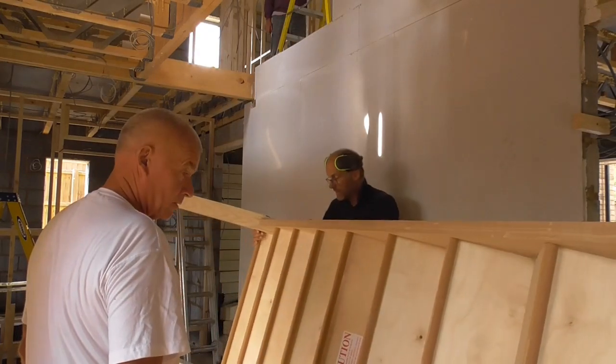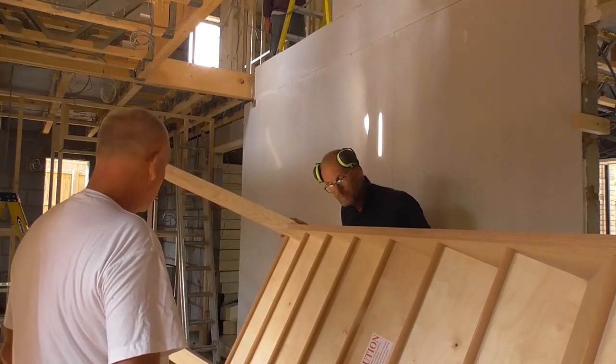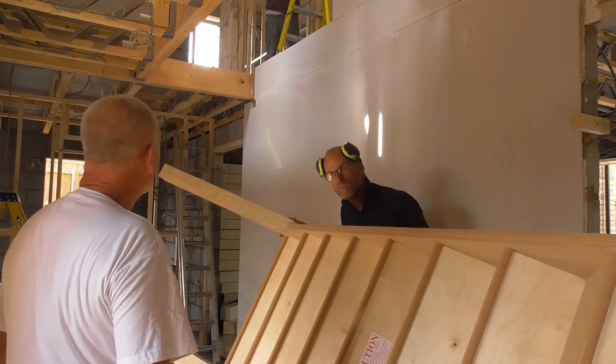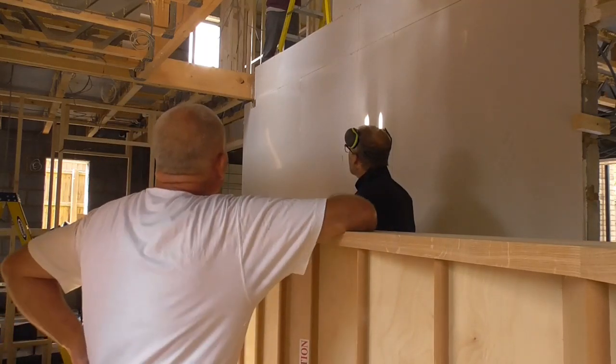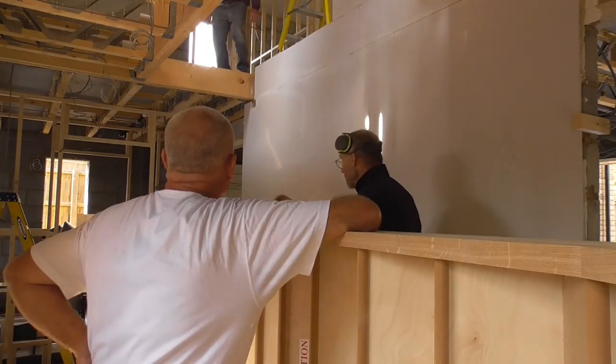I wonder if that's going to be heavy. Do you think we should get someone else to give us a hand? Maybe Adrian? Where's Adrian? He's up in the roof. Adrian, can you give us a lift for a second? Thanks, mate.